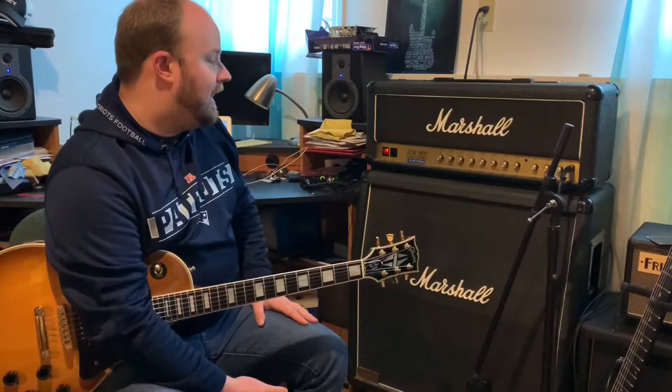This one actually has working reverb, so you'll hear some of that as well. A lot of them out there these days don't, and they say just to junk the unit if the reverb isn't working — meaning the reverb unit, not the head.